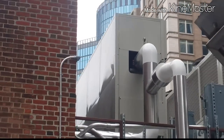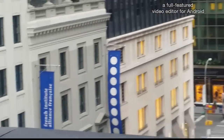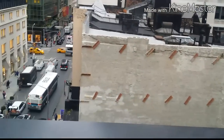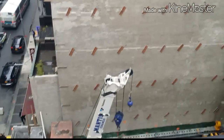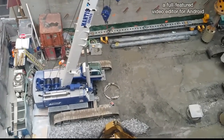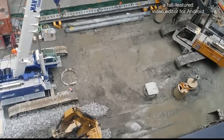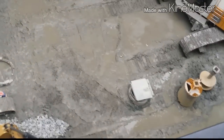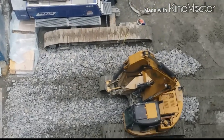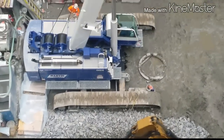I want to show you guys what they're doing here — they're actually building a big high-rise here. They drill all through and set the beams. New building coming up pretty soon, they're just building more and more.